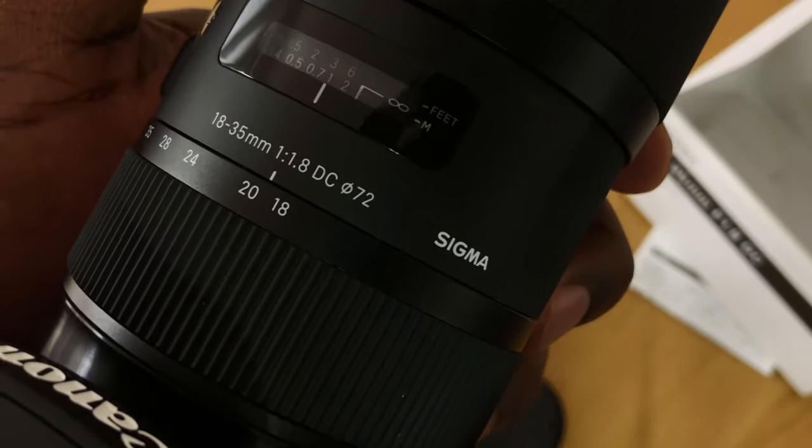When it came time to decide between the 18-35mm and the 30mm lens, I had to make that choice — which lens do I keep? I decided to keep the 18-35mm and return the 30mm f1.4. Bear in mind, when I say return the 30mm f1.4, I returned it five times.